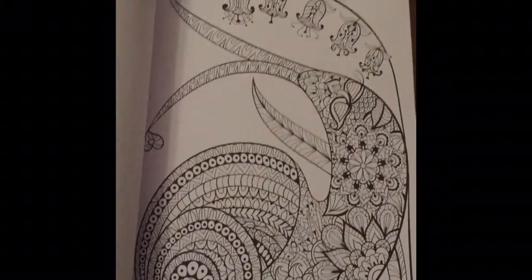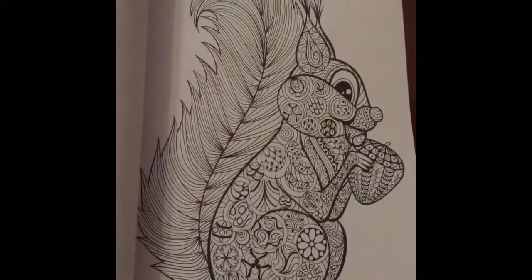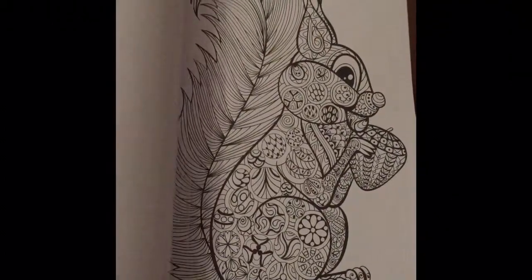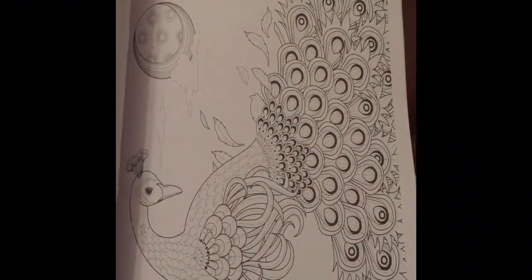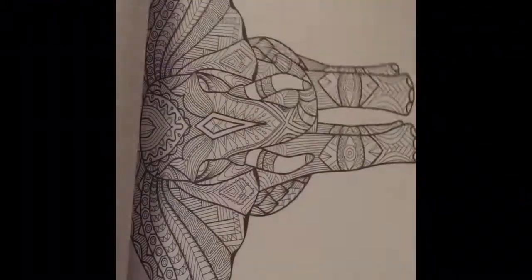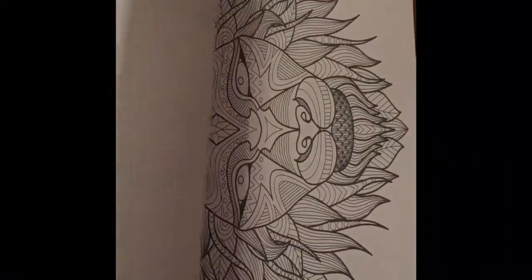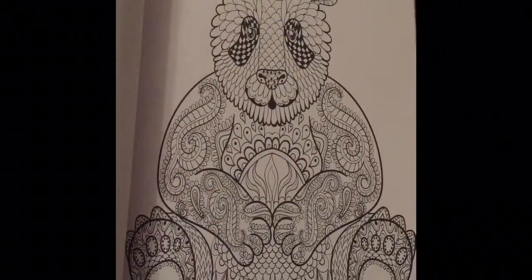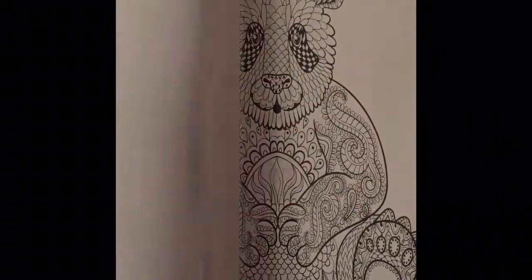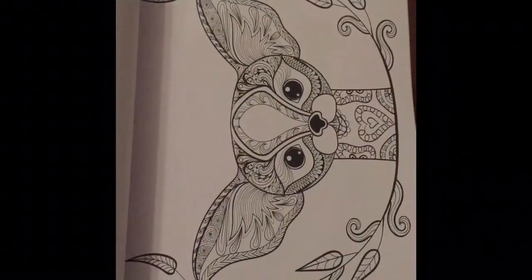All the pictures in this book are all animals of some sort and they're made up of patterns, which will be quite nice to colour, I think. I like some of the pictures, but I have to say that there are some pictures in it that are a bit too easy. I prefer pictures that have got more detail, and some pictures in this book just haven't got that.